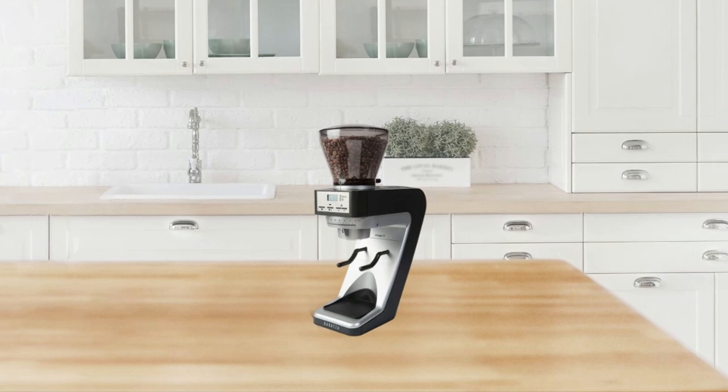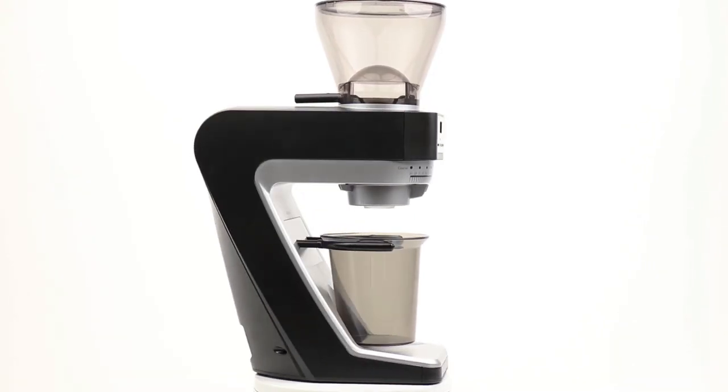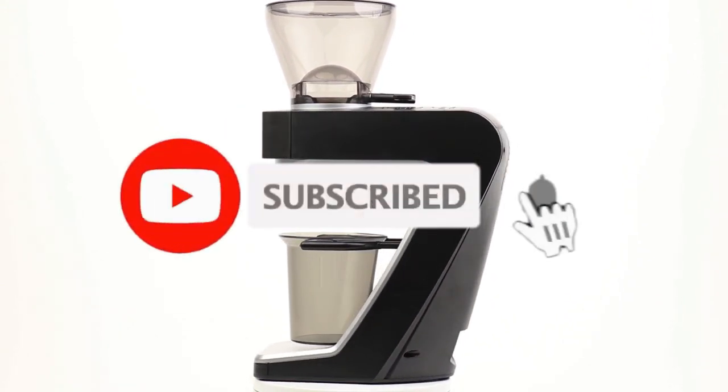So that's all about the 5 best coffee grinders under $300. If you think we have left out a valuable coffee grinder under $300, please leave a comment below. Also, don't forget to subscribe.